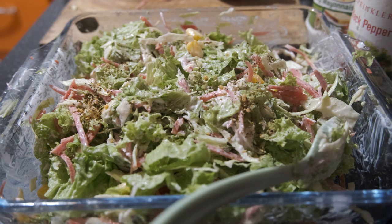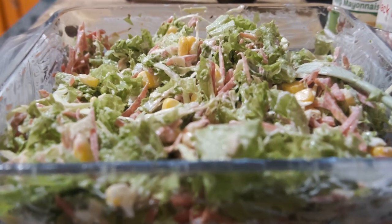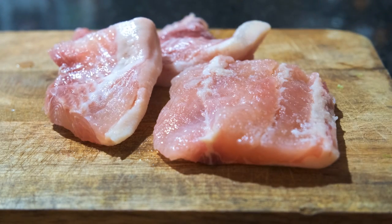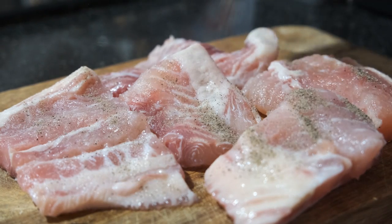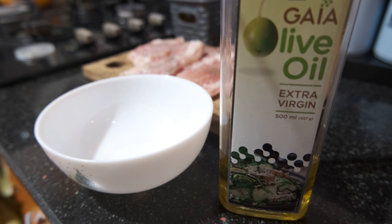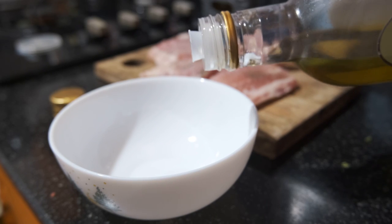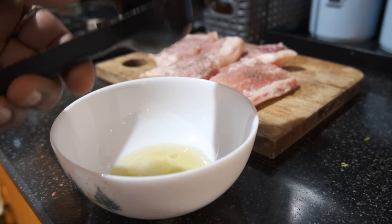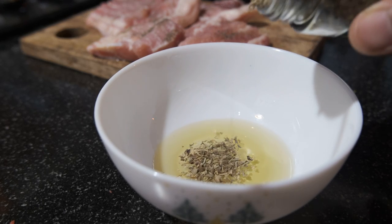Now adding some oregano — it's optional. I'm the cook, so I can decide. I love the flavor of oregano so I added it, and now the salad is ready! Now it's time to get the basa fish to the grill pan. I don't have a grill pan, so I will cook it on a normal non-stick pan first. I'll make a marinade spread of olive oil and some herbs — pour some oil in a bowl, then squeeze half a lemon and add mixed herbs.